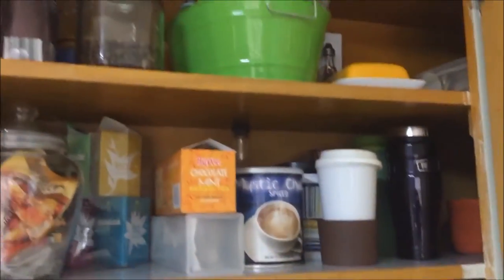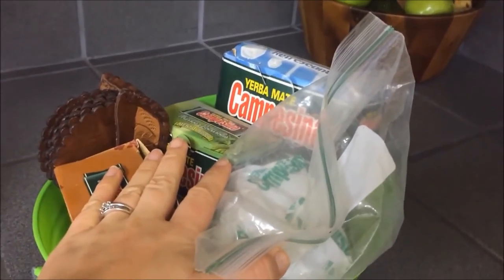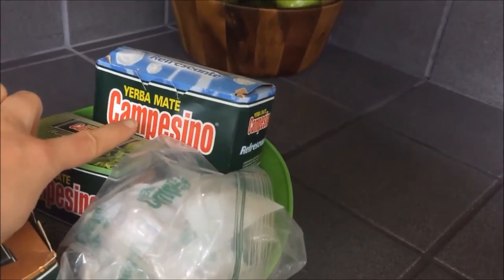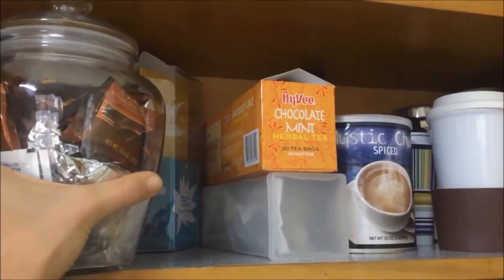Over here is my coffee and tea cupboard, which I'm in every morning. Starting at the top: there are some extra decorative tea cups in the back, my coffee beans that I use every day, a basket from Family Dollar where I store my husband's yerba mate tea from Paraguay — we have a lot of that. Then I have my butter dish and right here I store the lids for all my mason jars.